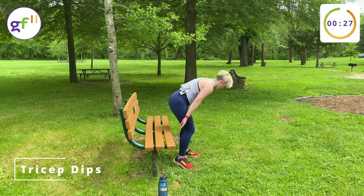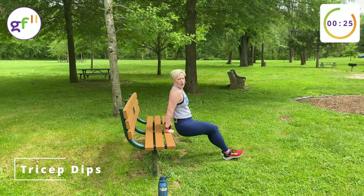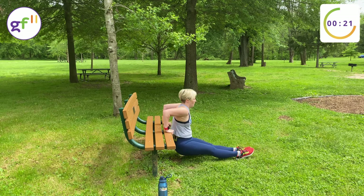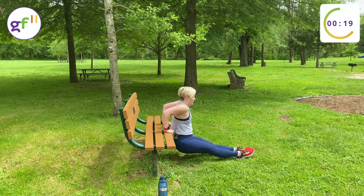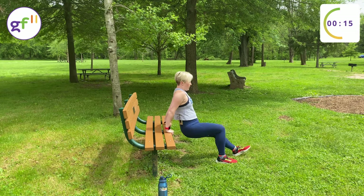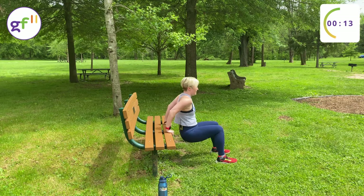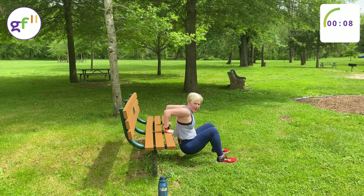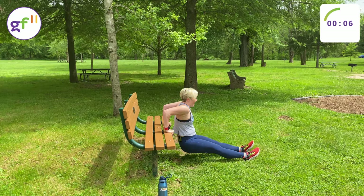Moving on to tricep dips — we'll get to the push-ups. Tricep dips. You have the option here to bring your sneakers in and bend your knees. And if that's too easy for you, stick your legs straight out.